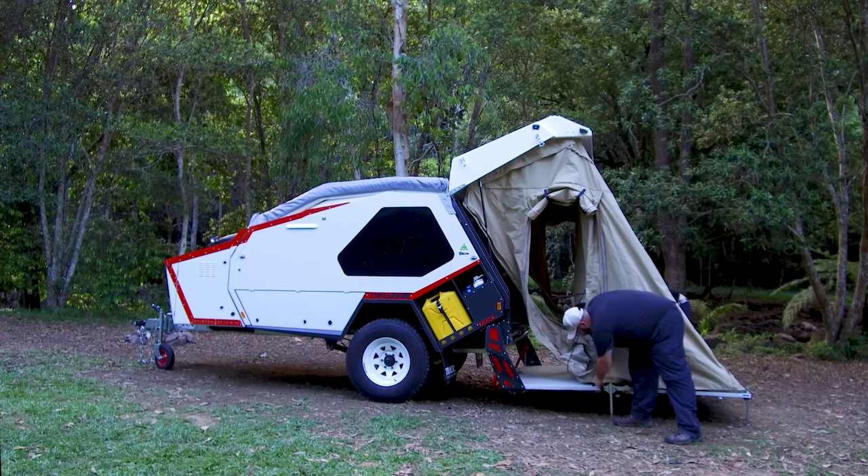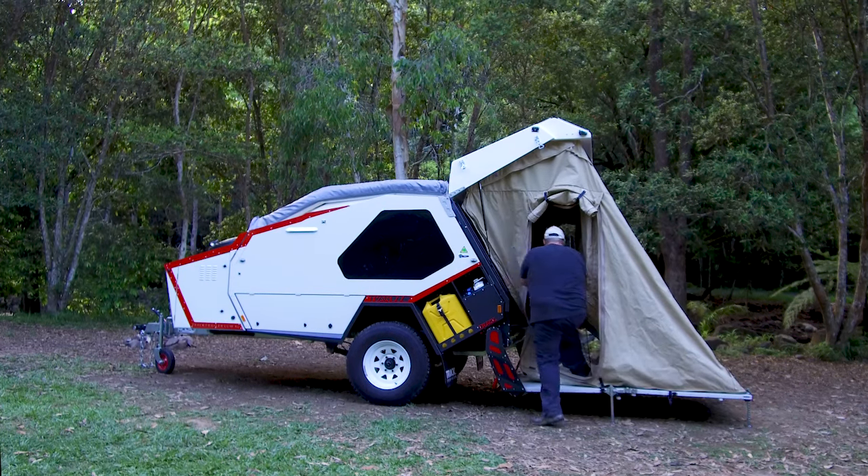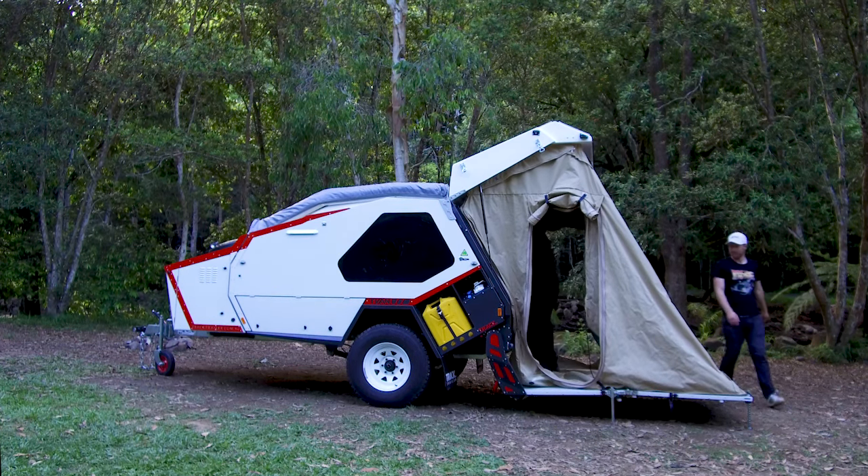As you can see here we're aligning the tent and clipping it down at the front and middle. You would then take the elastic around the mouth of the tent and stretch it out around the metalwork on the back of the van.